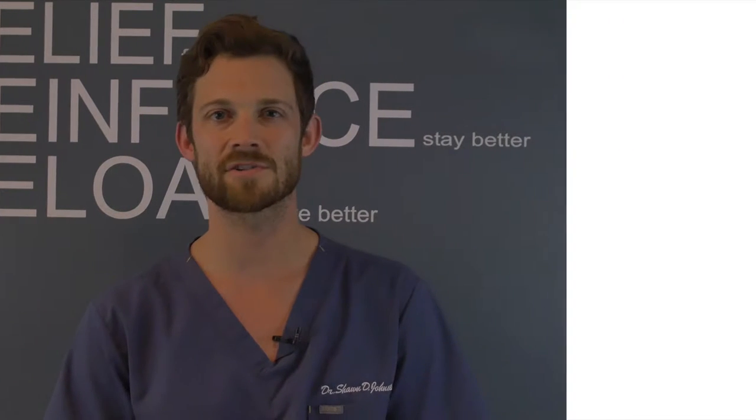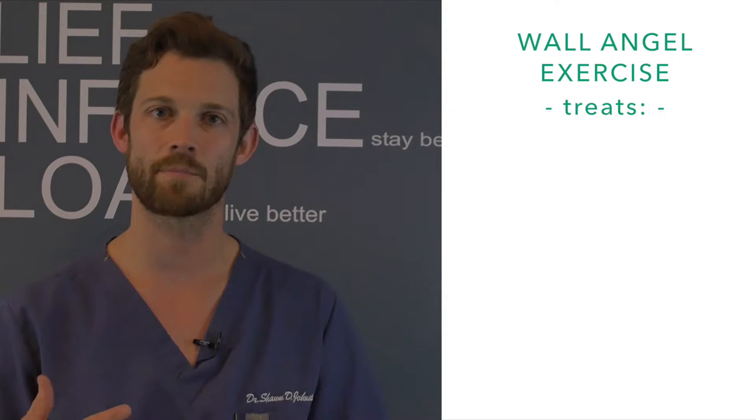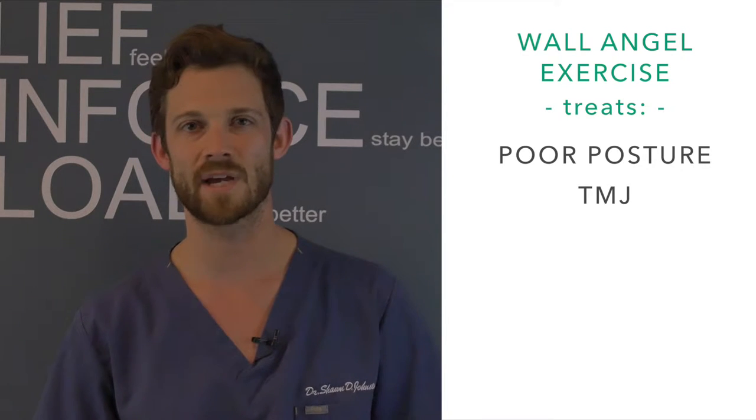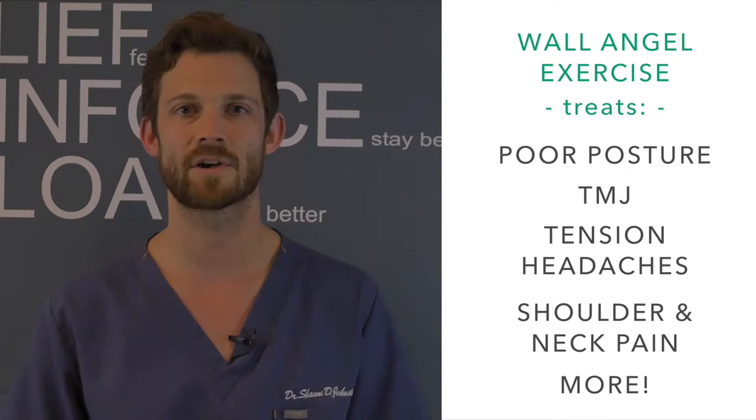Along with the blood pressure cuff exercise, the wall angel exercise is one of the most prescribed exercises at our clinic. In a little bit I'm going to show you how easy this exercise is to perform at home. This exercise is prescribed to help patients with a number of issues, including poor posture, TMJ, tension headaches, shoulder pain, neck pain, and the list goes on.